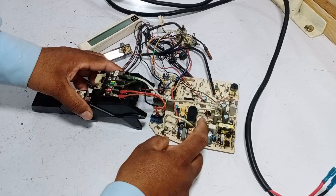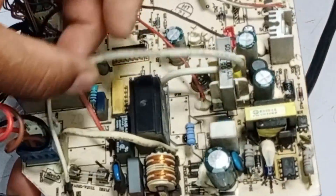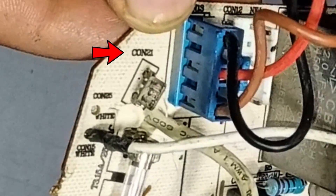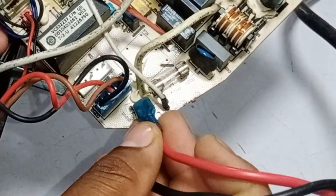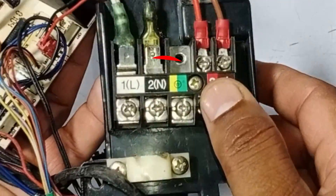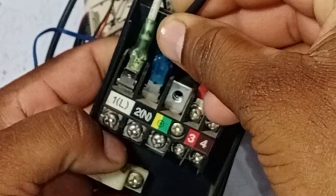The electric supply moves from the indoor to the outdoor unit. This is the switching relay installed in the circuit board. On this connector, 00 and 21 is written. I am connecting the line wire with it, and a fuse is attached further. The neutral connection terminal has 2N written on it. I will attach the neutral wire to it.